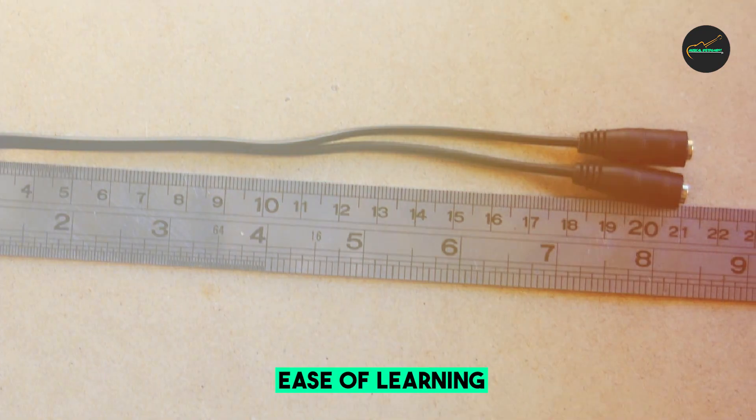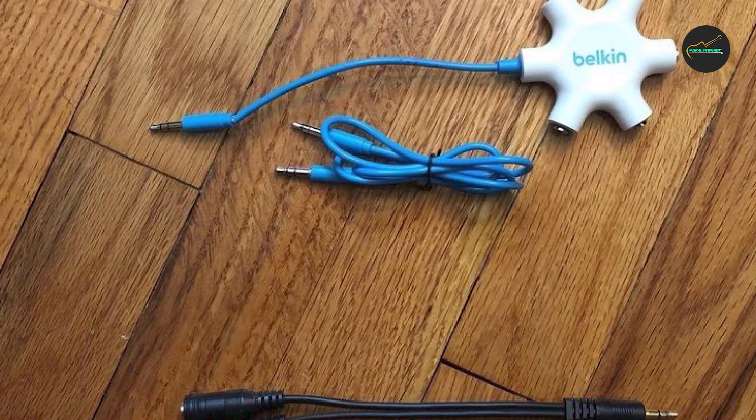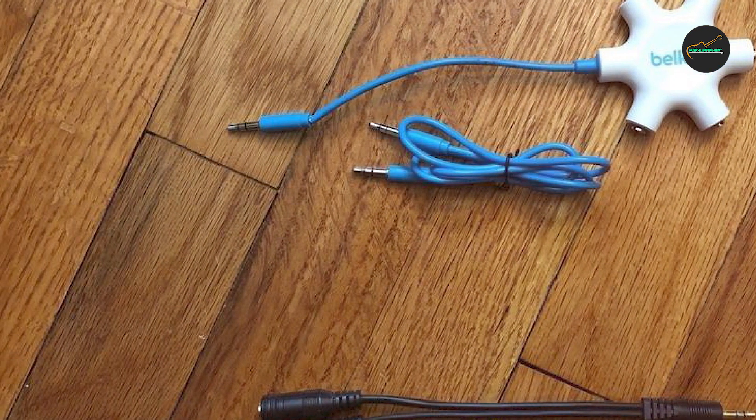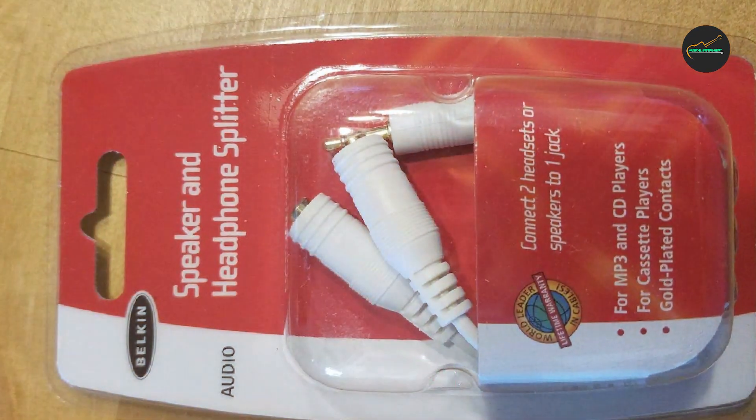It is made from high-quality materials that ensure a stable connection and minimize signal loss, resulting in clear and crisp audio transmission. The cable splitter also features a compact and lightweight design, making it easy to carry and use on the go.